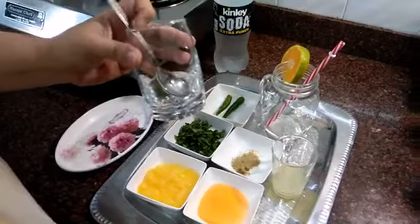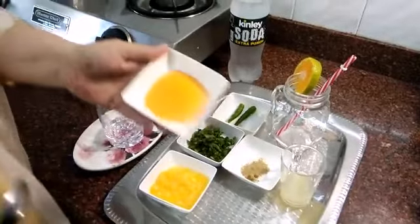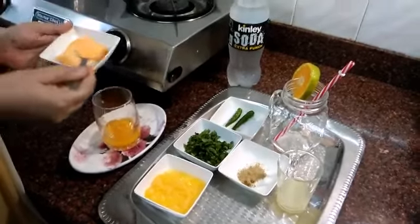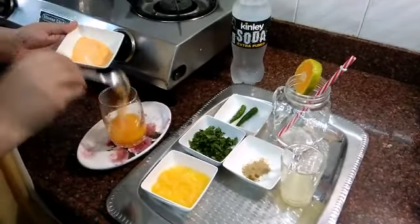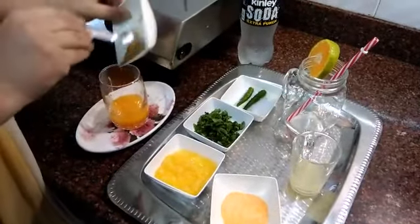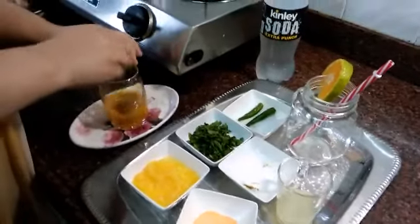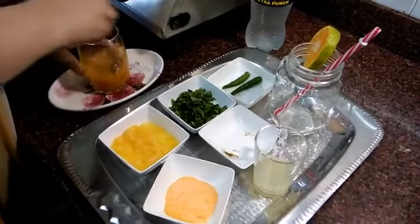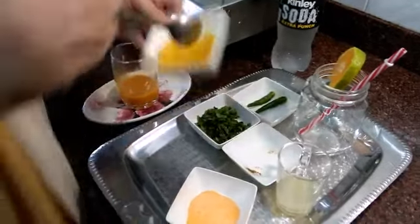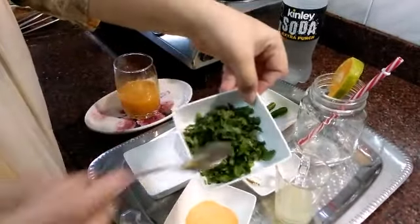In a glass we will take a little water, 3 teaspoons of tang, and chaat masala half teaspoon. Mix it, then we will put orange pepper on top.